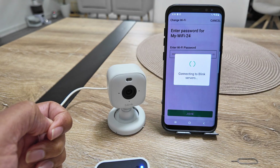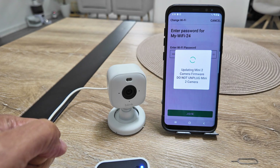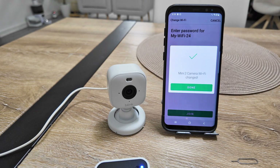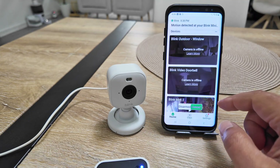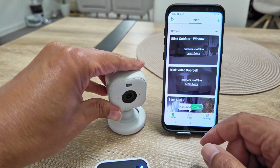You just need to be patient and not turn off your camera. It's going to update the Mini 2 camera, so don't unplug it. I have more than one camera, so it says it's going to update two cameras. Just wait — and there we go: 'Mini 2 camera Wi-Fi changed.' I tap 'Done.'